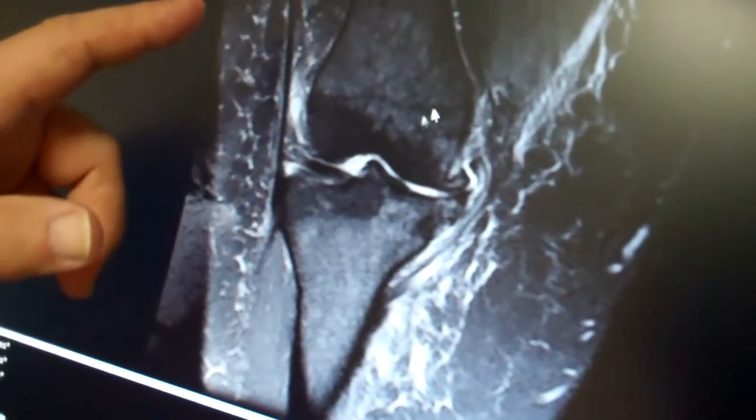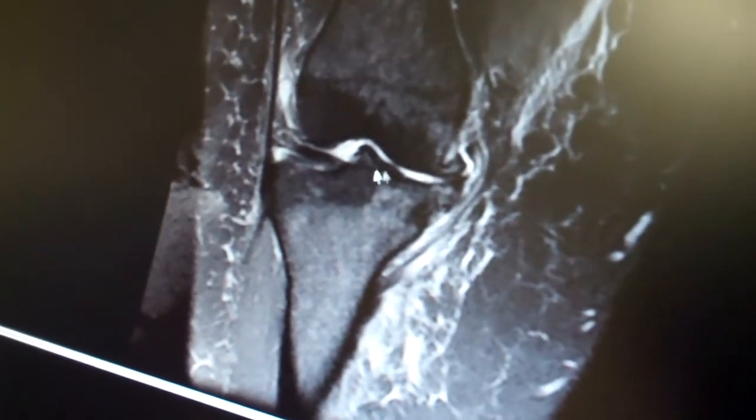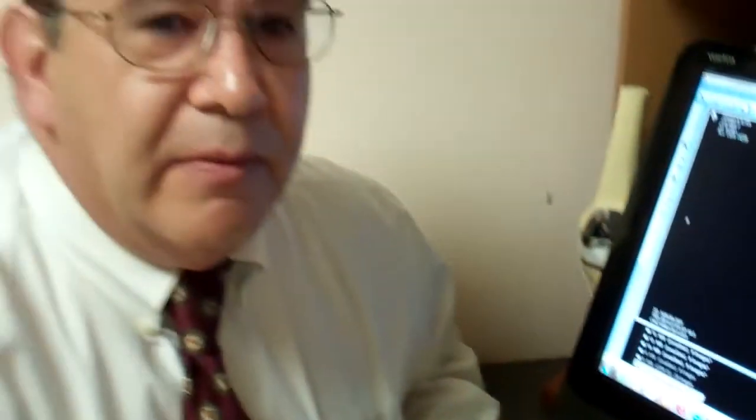Yes, the MRI scan shows soft tissue — it shows the ligaments, it shows tendons, it shows the meniscal cartilages. But what we really see here, once again, is very severe arthritis on the inside half of this patient's knee. So really, arthritis is the problem we're dealing with here, not a sports-type injury such as a meniscal tear or a ligament tear.